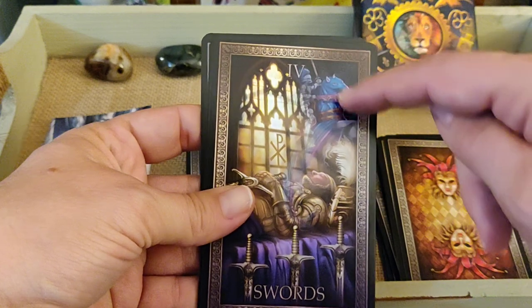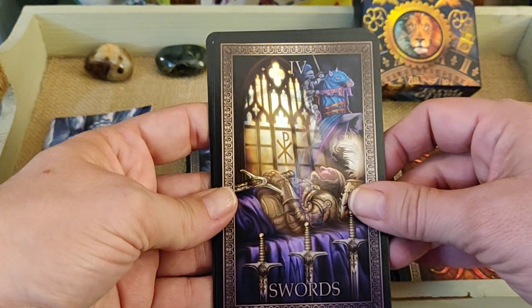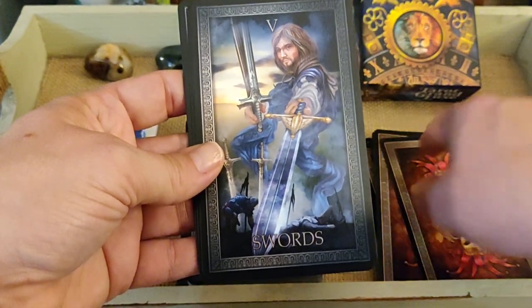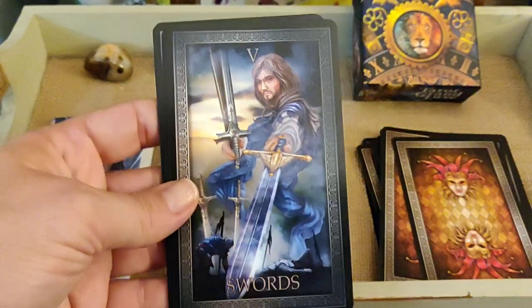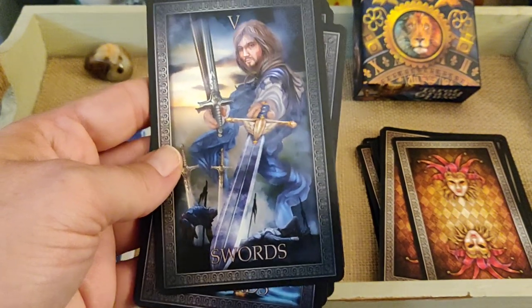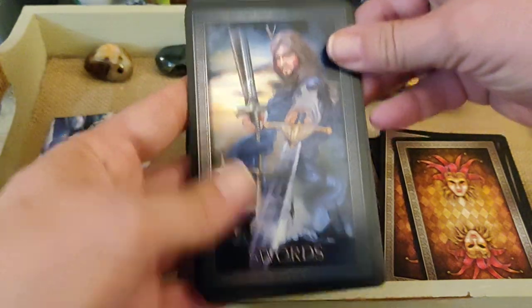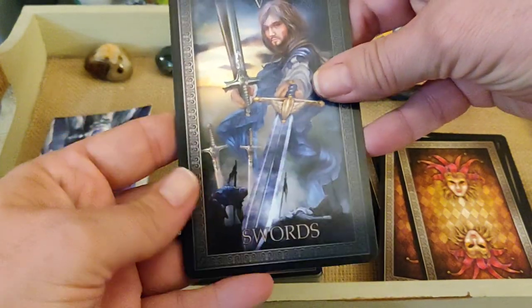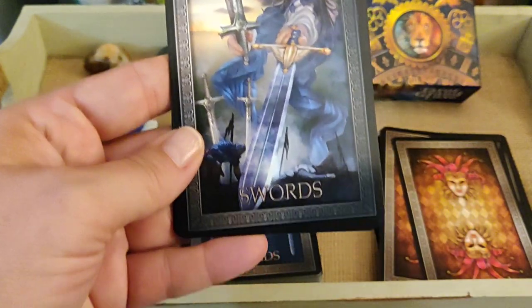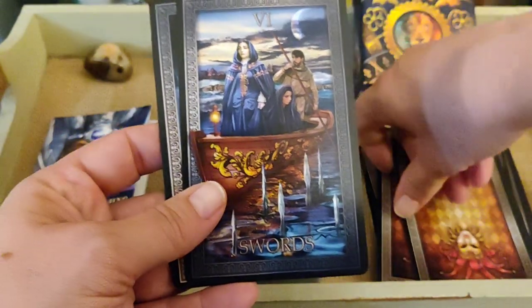Four of Swords — he's kind of dreaming of himself in battle up above. Five of Swords — it's a tricky card, but he's definitely the victor and the defeated is shown here. Six of Swords.